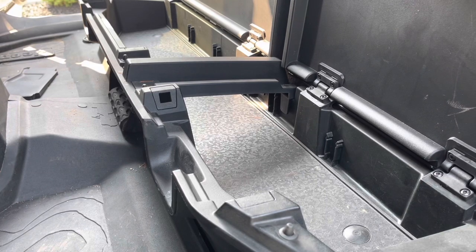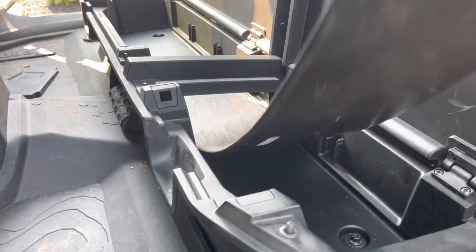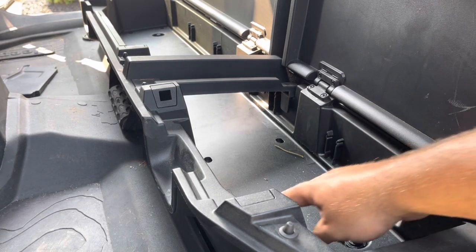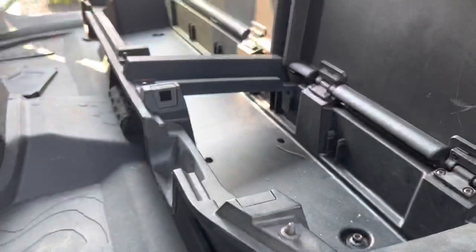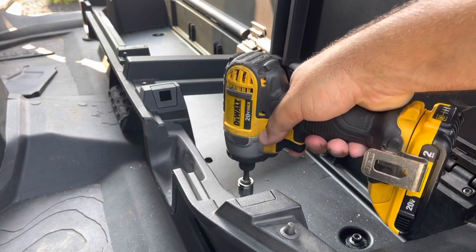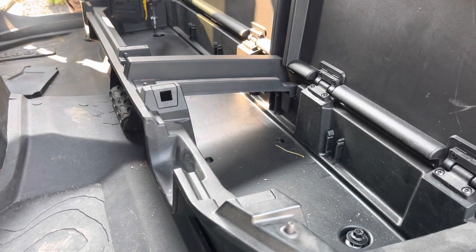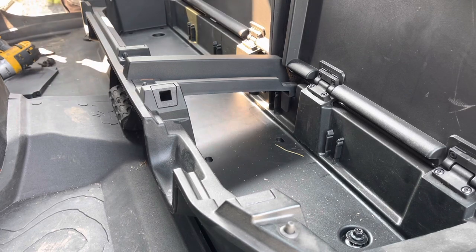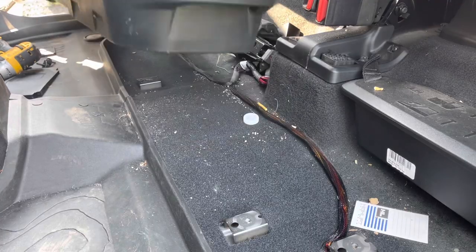One thing Jeep did was make this factory Mopar box very easy to remove. You can see this little rubber mat — just lift up on it and pull it out of the way. Once you get that rubber mat out, you're going to see four bolts. There's one here next to it and two over on the other side. Those are going to be T40 Torx bits, or a 10-millimeter. I'm going to use a T40 and zip these out, walk over to the other side and remove the other two. We'll shut the lids back, and just like that we're going to lift this box up and drag it out the passenger side — and the Mopar box is removed.